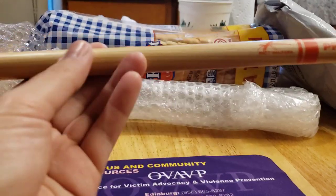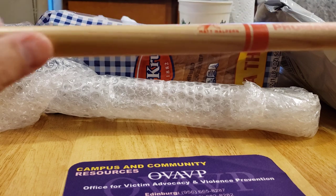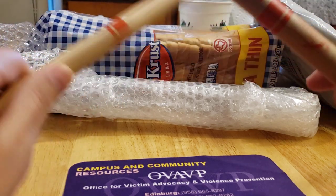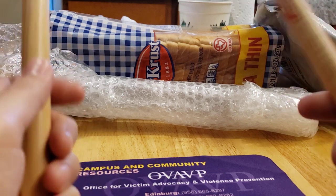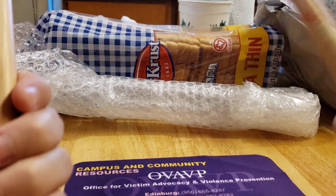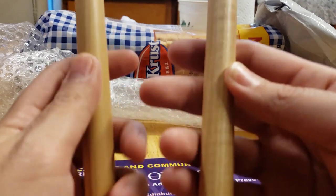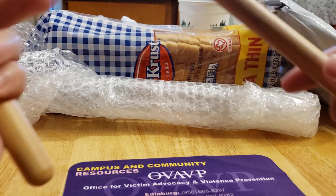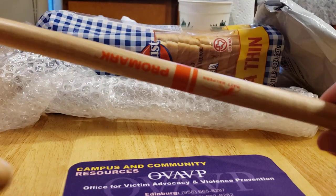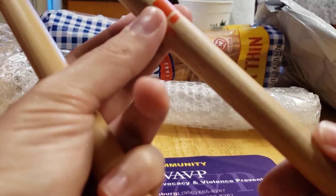The weight distribution is right here in the middle, so it'll give you a good rebound. Usually with the standard 2B, the weight is always in the front so you get that powerful sound, but because this is hickory, most of the weight is right here. So I'd say it's almost like a rebound but a mix of both. I also really like this orange finish — it's kind of sick.